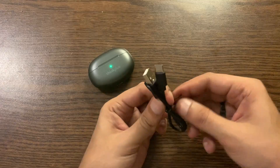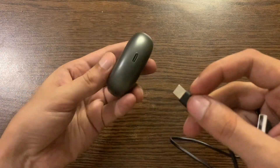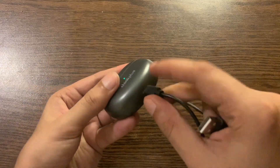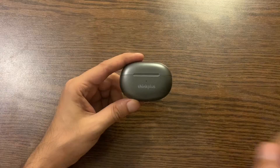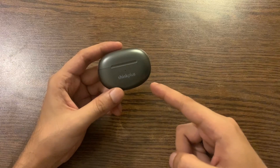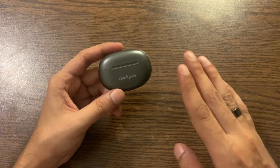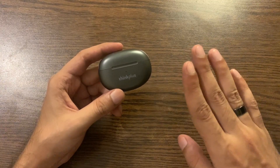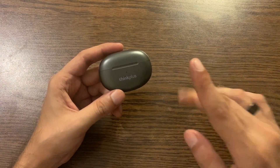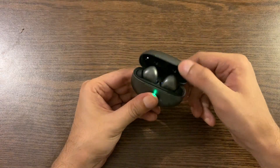The battery capacity of this charging box is 250mAh. This 250mAh charging bin can charge these earphones more than three to four times, and you can use them for four to six hours at a time. With this charging case, they can be used continuously for 24 hours. The flap of the case is really smooth.